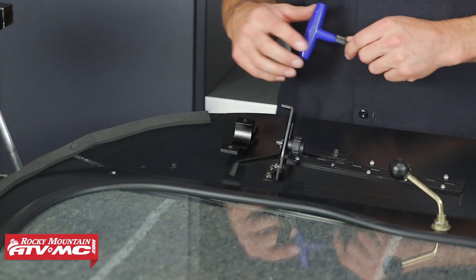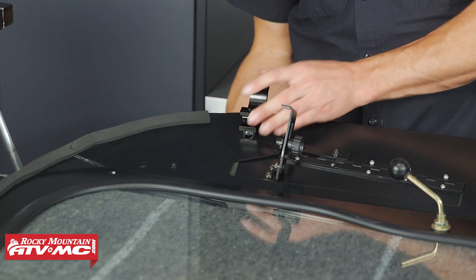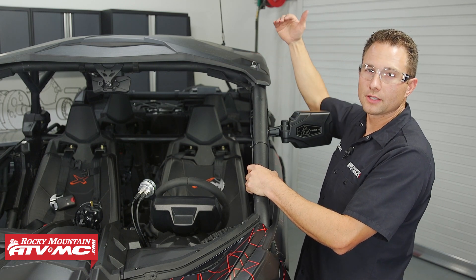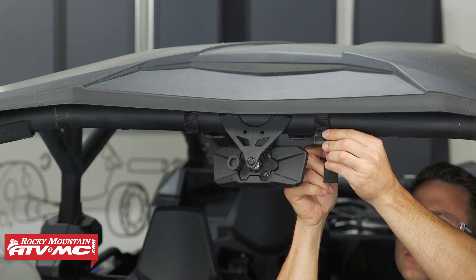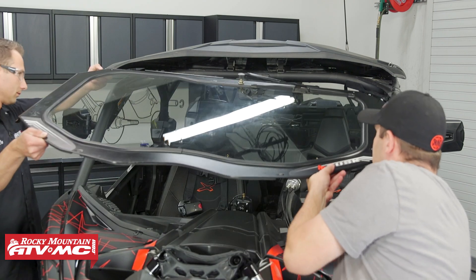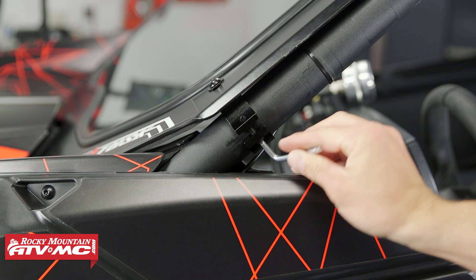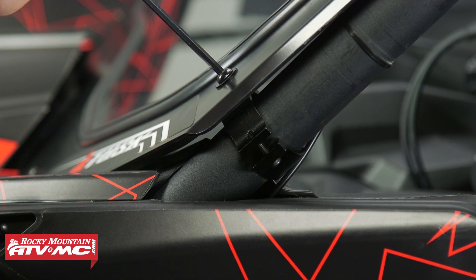Before setting the windshield in place, flip the brackets up into the correct position for the roll cage and lightly snug that bolt just enough to keep them there but so they can still move. Next, raise the front of the roof — there are two quick releases on each side and velcro straps in the middle. Undo those and press up on the two hooks on the bottom side of the roof to pop it out of the way. Once the windshield is in place, loosely install the clamps on the back, then install the two M6 by 25 millimeter bolts with washers through the front of the windshield into those J-nuts. Make final adjustments, tighten all the hardware, and reinstall the roof.